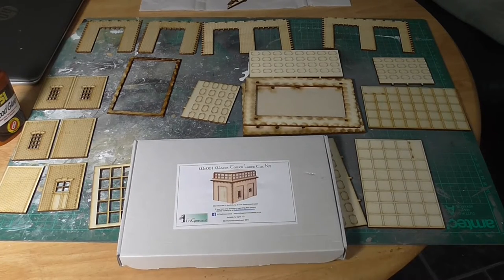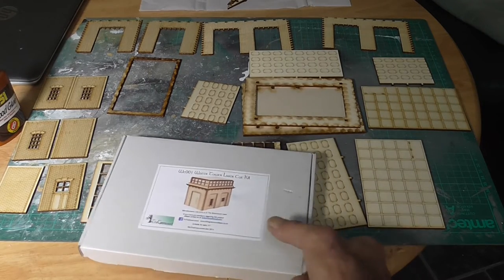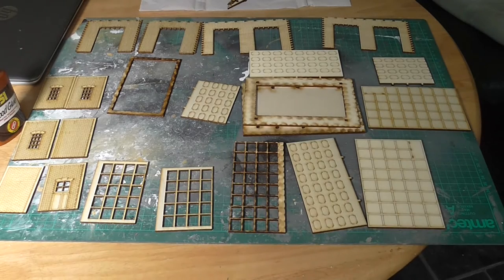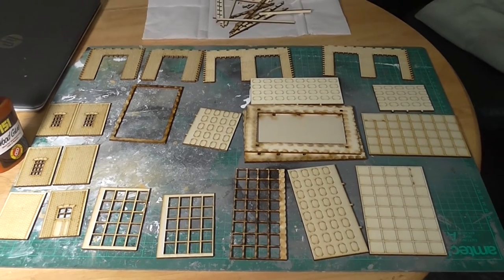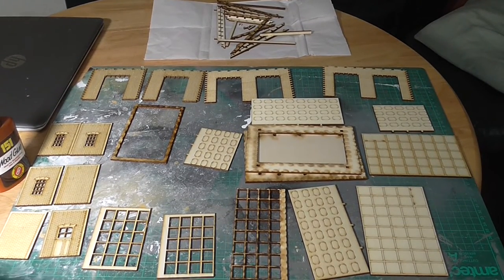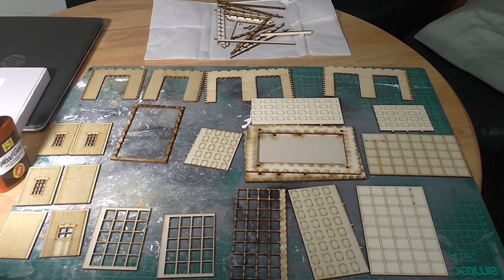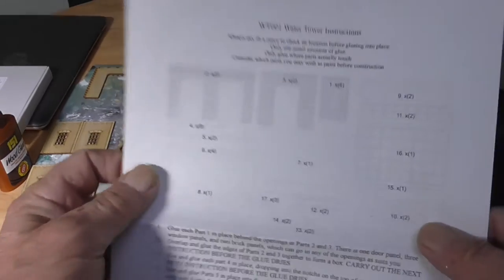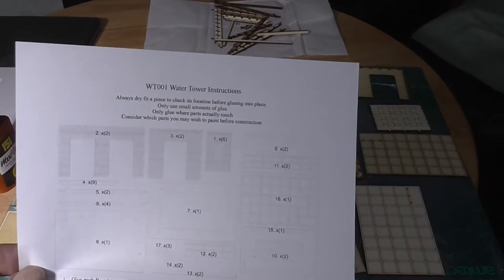There's all the parts laid out. It's actually a pretty simple build really. The instructions are quite good. I've just read through them to make sure I get everything in the right place. It's just one page so I'll make a start.